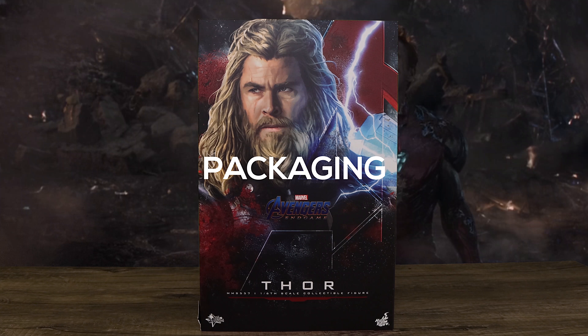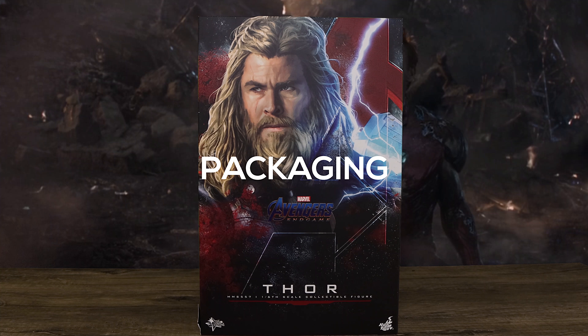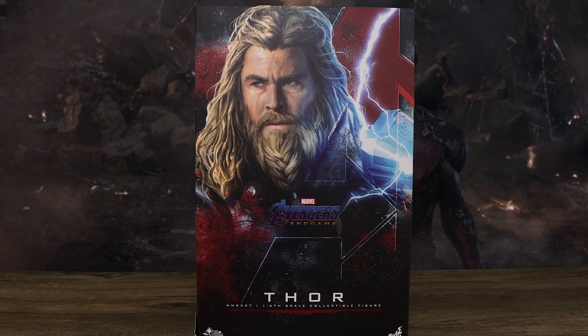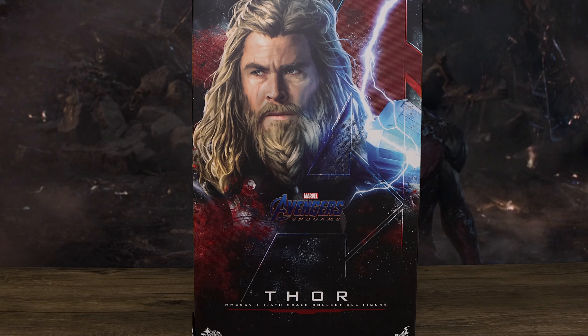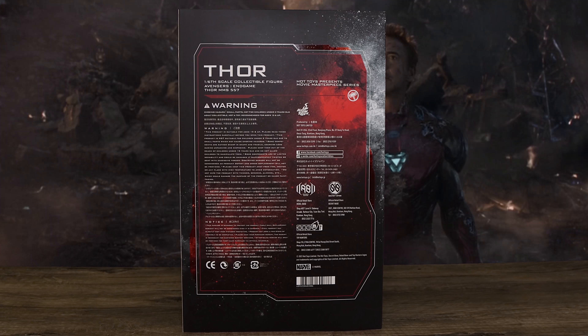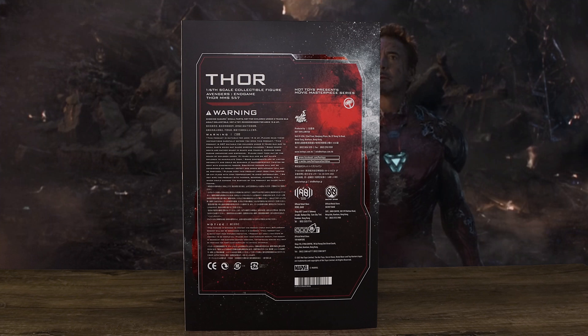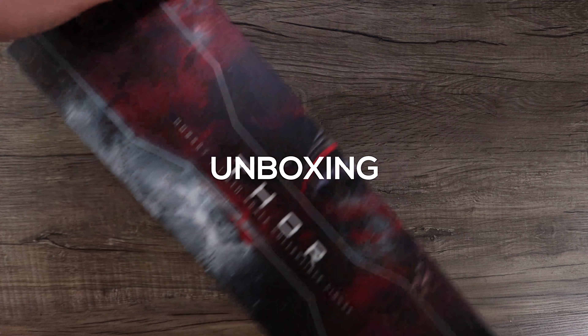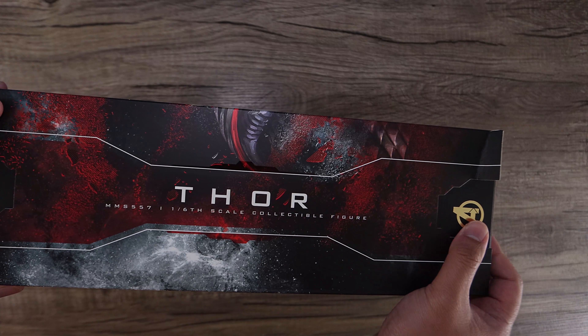What is going on collectors, Optical 20 back for another video review. Today we're going to take a look at Bro Thor from Avengers Endgame. You can order this figure at BigBadToyStore.com — I'll put the link down below. I said it before: I want to complete the Endgame line, but I'm going to wait for the right deals. I didn't get the right deal for this one.